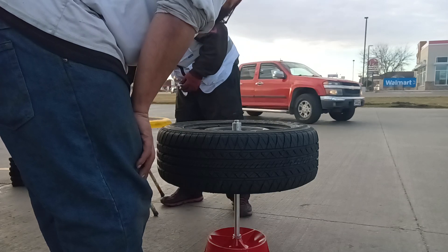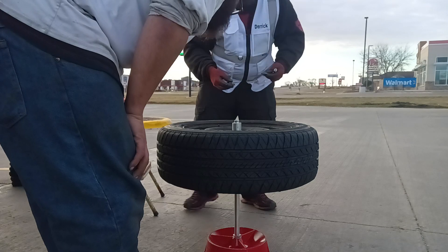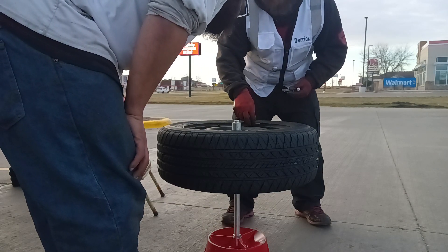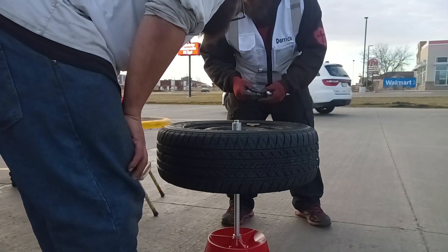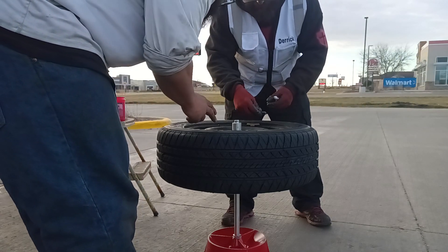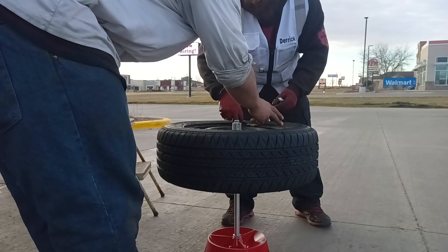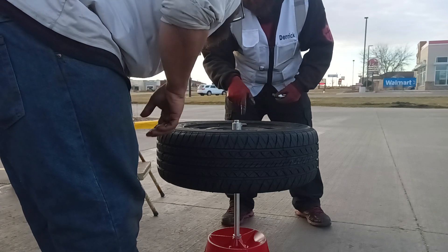So what I'm going to do here is I'm going to find some of these right weights, and then you go directly across like this and you put your weight on here like so. See, now that's almost right. Right here — right there.